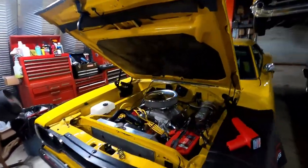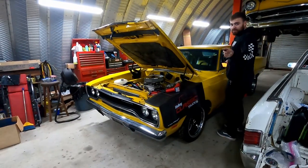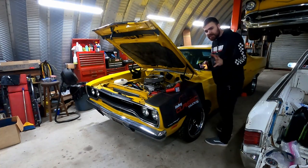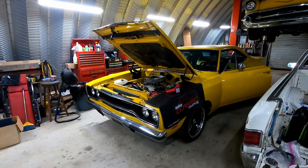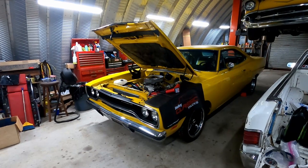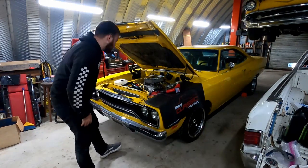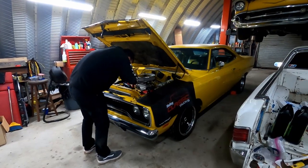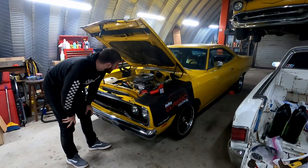Everything is put back together. Got the dipstick back in, exhaust is tight, coolant's filled up, and my timing light is ready to go hooked to plug wire number one. I'm going to jump in the car and hit the key - it's going to take a second to get some fuel up to the carburetor. Just had to get some gas up to the carburetor and now it's sitting here idling, happy as can be. It's smoking a bit, burning off some of the oil that's on the headers. No leaks, no weird sounds. It seems pretty happy - it's running so much better.